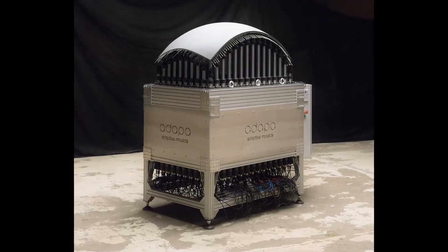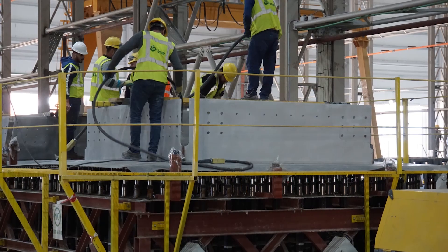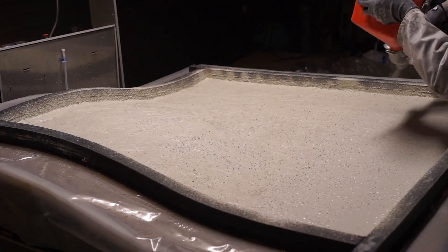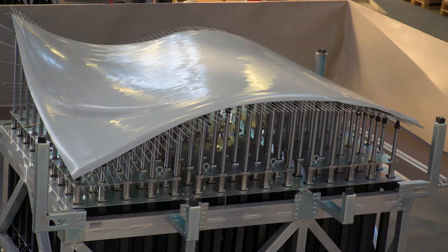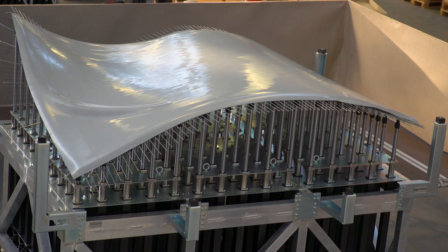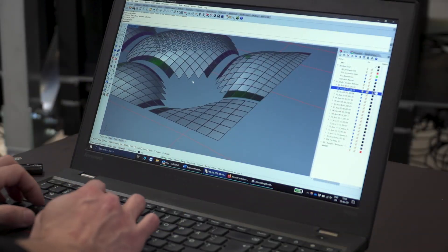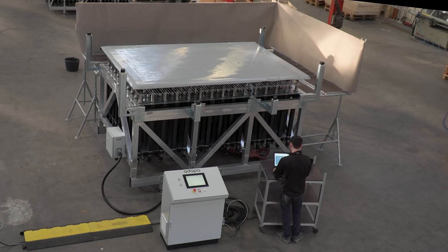ADAPA offers a range of moulds designated to different materials, such as concrete, thermoplastics, glass fibre and different types of composites. The adaptive mould enables production companies to fabricate curved surfaces cost effectively and allows them to scale their production rapidly. Thereby, architects and designers can create more free-form constructions or shape new environmentally friendly materials.